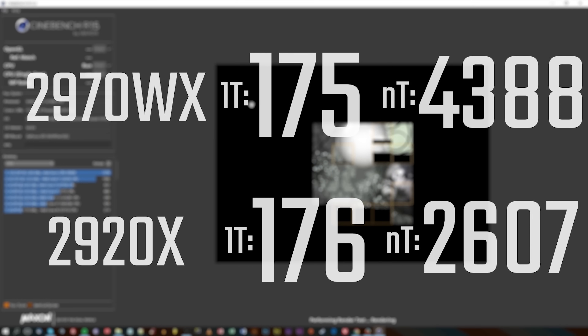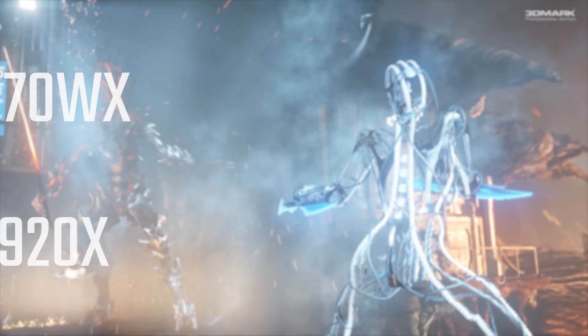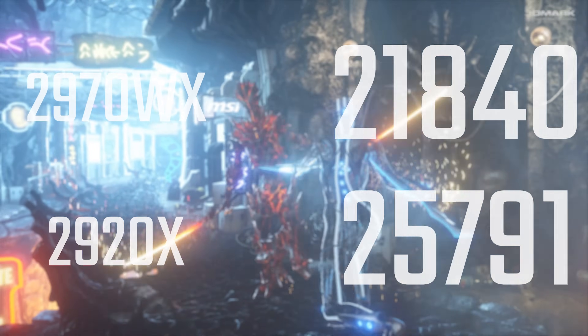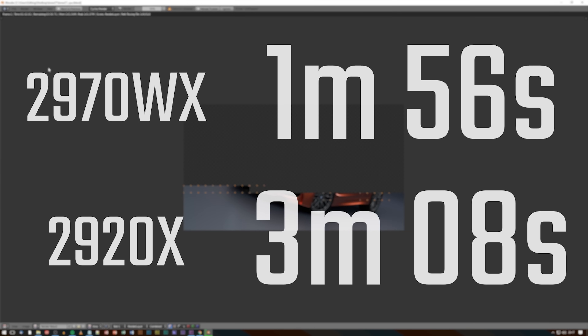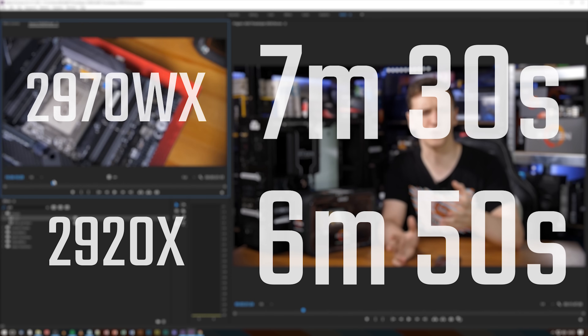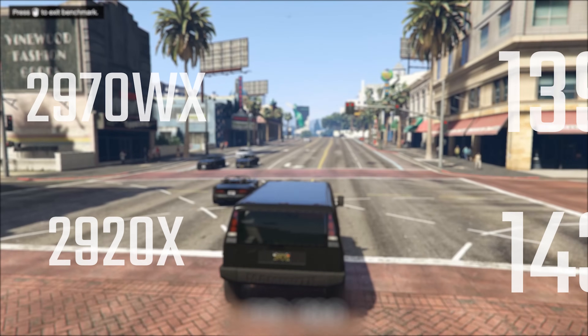Starting with Cinebench, both chips score around 175-176 points single-threaded, with multi-threaded scores of approximately 4,400 and 2,600 for the 2970WX and 2920X respectively — incredibly impressive. In 3DMark Firestrike's 1080p CPU physics test, the 2970WX doesn't perform as well. In the Blender BMW render test, the 2970WX was a full minute faster. In Premiere Pro rendering a video, the 2920X was actually faster — more on why in a moment.